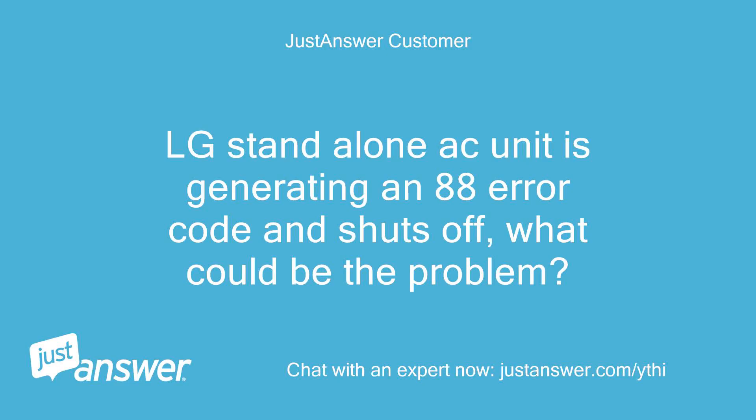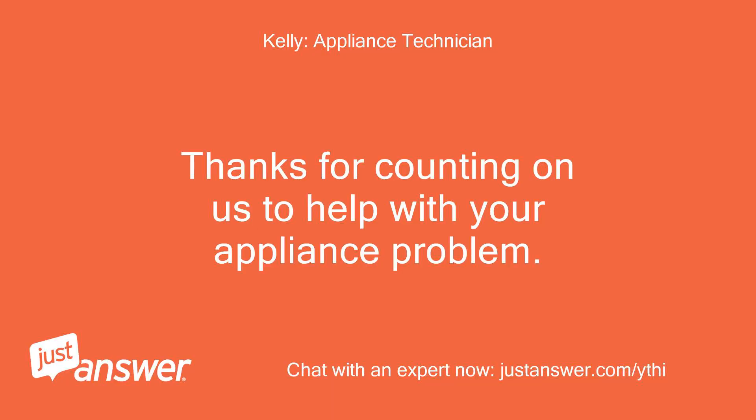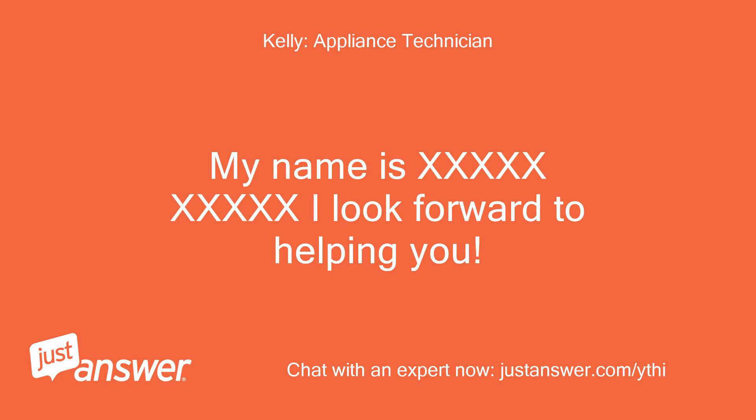An LG standalone AC unit is generating an 88 error code and shuts off — what could be the problem? Thanks for counting on us to help with your appliance problem. My name is Kelly, and I look forward to helping you.